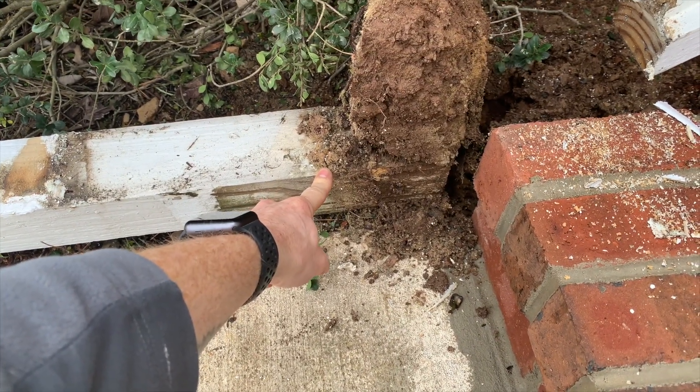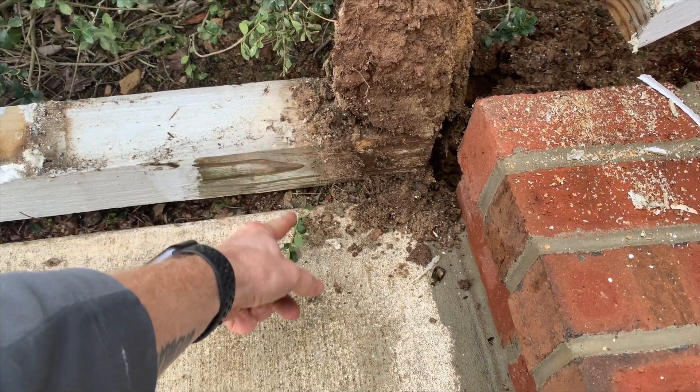Let me explain real quick the reason why these things are so wobbly and the reason why they're coming out so easy. You can tell that this was the top of the soil — it was buried and concreted into the ground only six inches deep. Standard is 24 inches, that's two feet. This is half of a foot, so of course it's going to be wobbly.